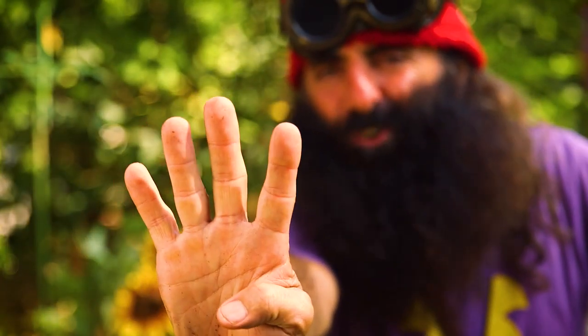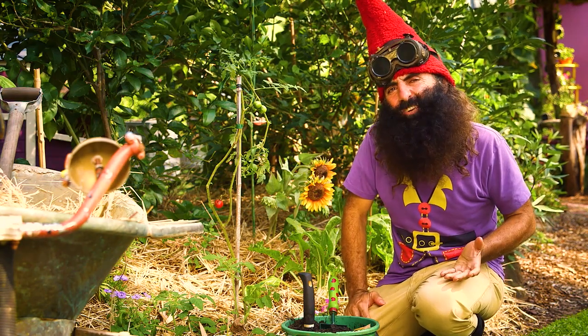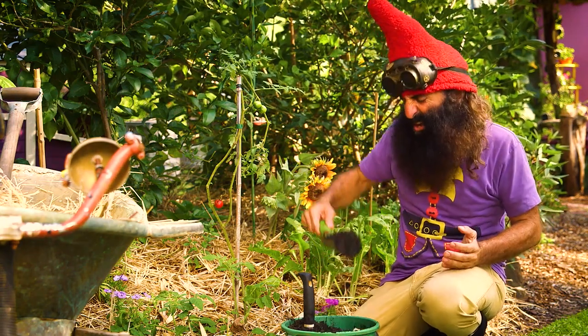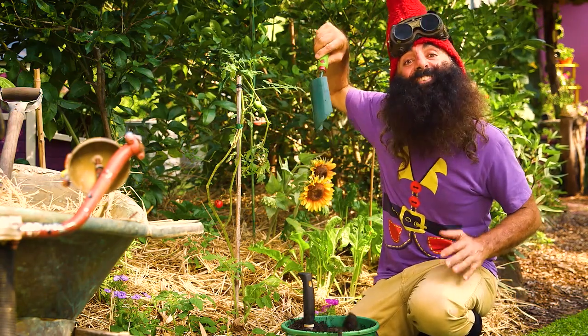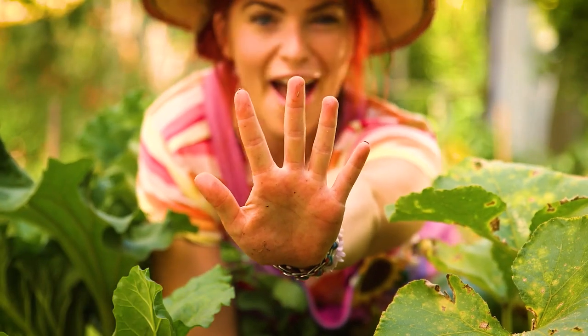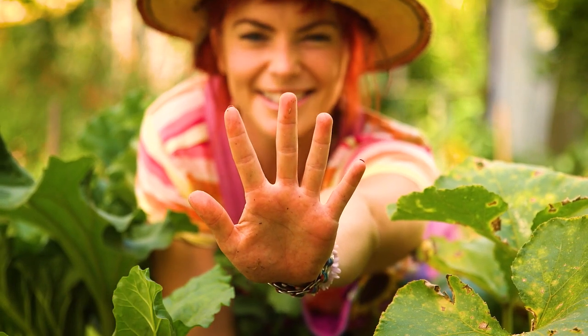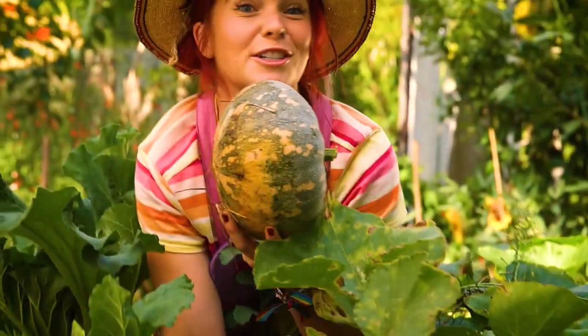Tip number four: compost rocks! Use your compost or worm farm to feed your garden. You can't eat it like food, but your garden thinks it's the yummiest meal ever.